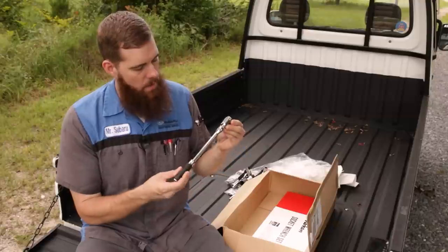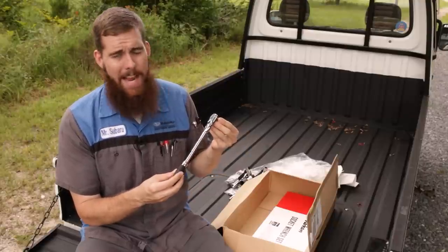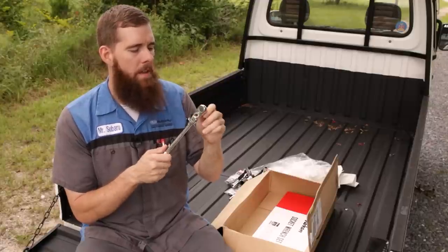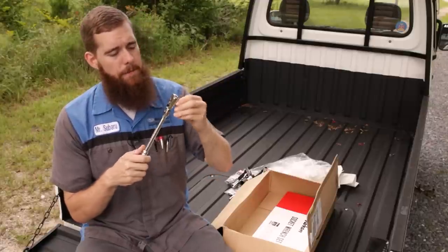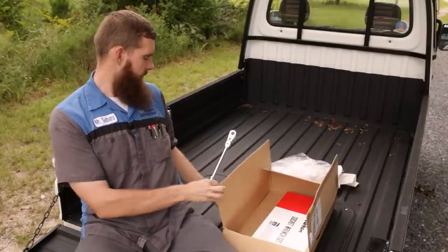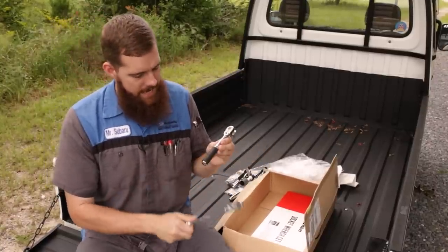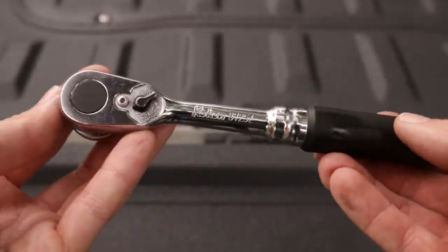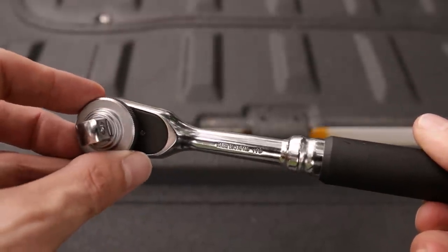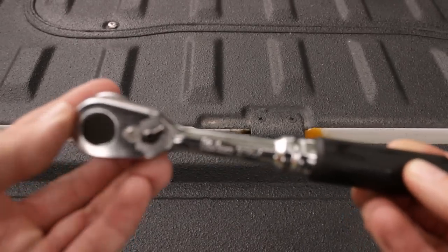Moving on, we've got a Koken Z-Series 3726Z-280. It's a 280-millimeter long, three-eighths inch flex with the soft grip on it. The Koken 3725Z — this was a ratchet I bought in my first Koken haul video. I absolutely love these Z-Series ratchets. This has quickly become my favorite three-eighths ratchet.